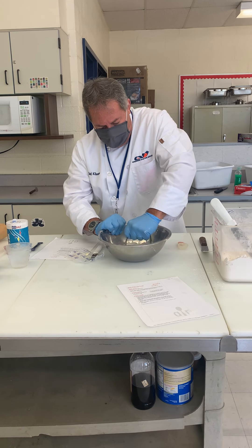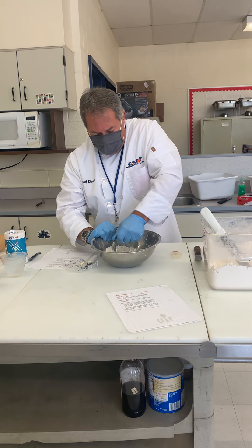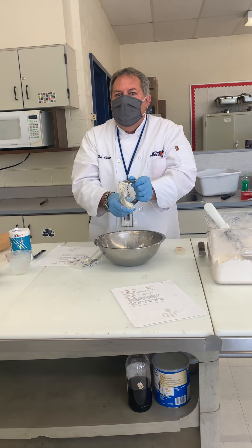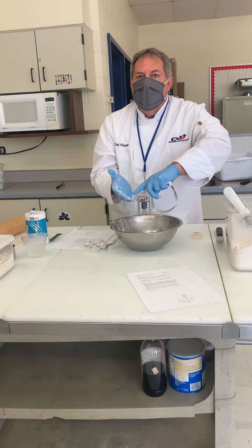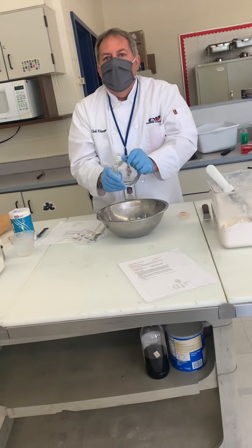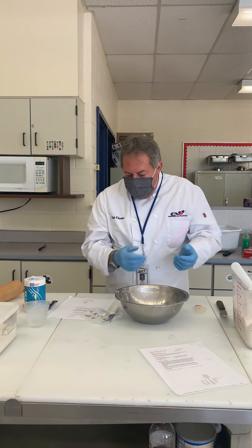When we added our liquid in the biscuits, did we use the pastry blender to mix it in, or did we do something else? What's this called — we had it in our sheet? A gloved hand! Yes, the gloved hand. That means we just mix with our hands as long as we have a glove on.